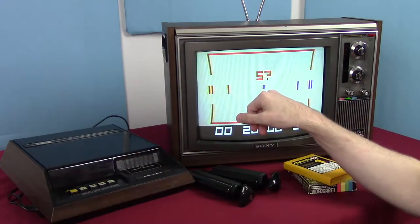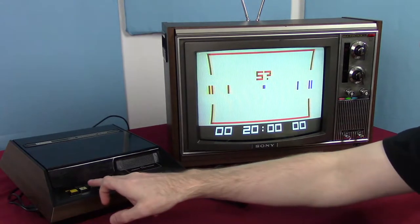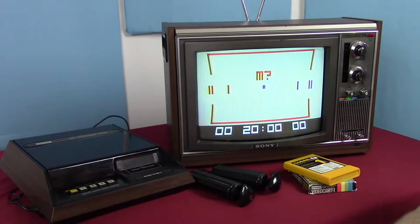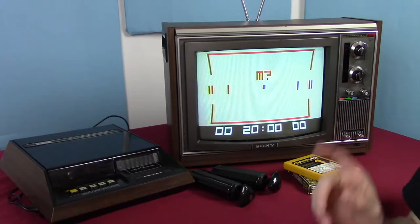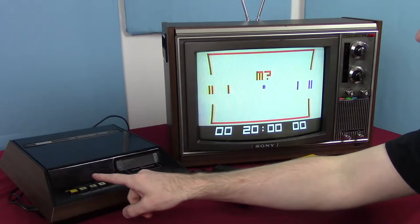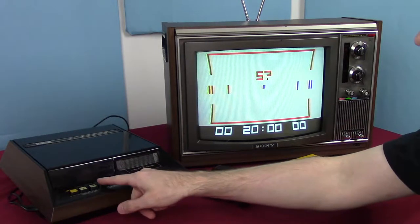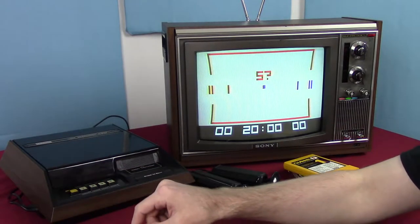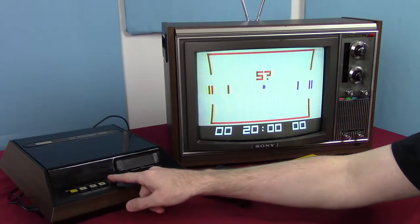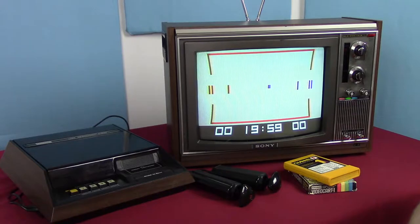Now again it's asking to start, but it also asks for the mode. I actually looked up the manual for this and I totally forget what these things are — I think mode is actually speed, how fast it goes. Three doesn't seem to do anything, and four is start. So we hit four and it starts bouncing back and forth.